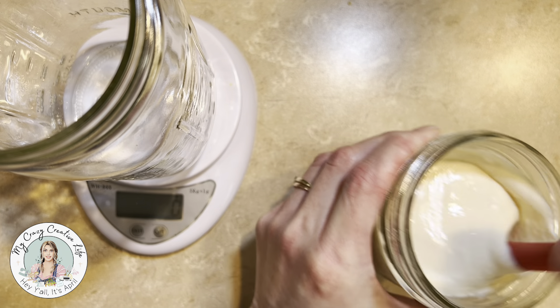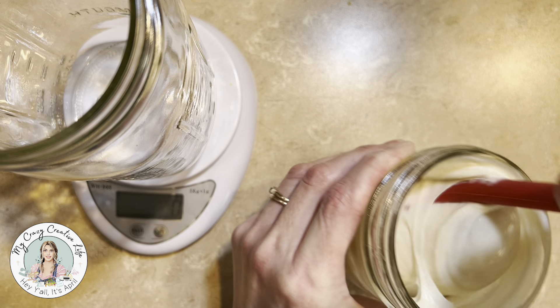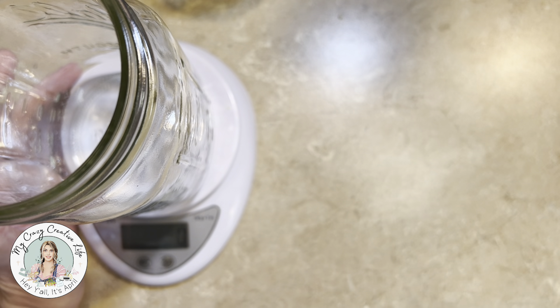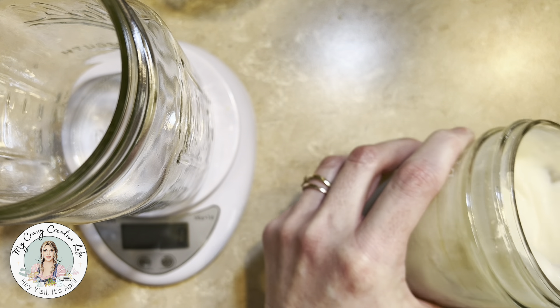I'm going to mix it up first — give it a good stir. I'm starting to smell it now that I stirred it. Yeah, it's starting to have a little bit of a fermented smell. So that's good, that's what we want.